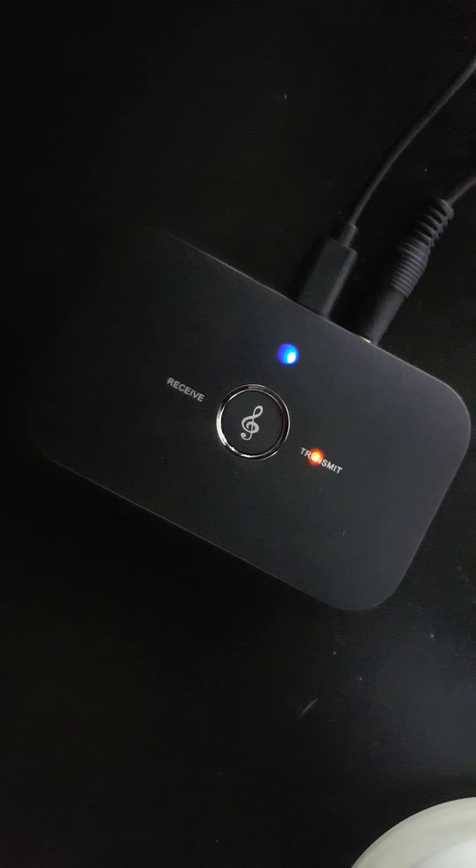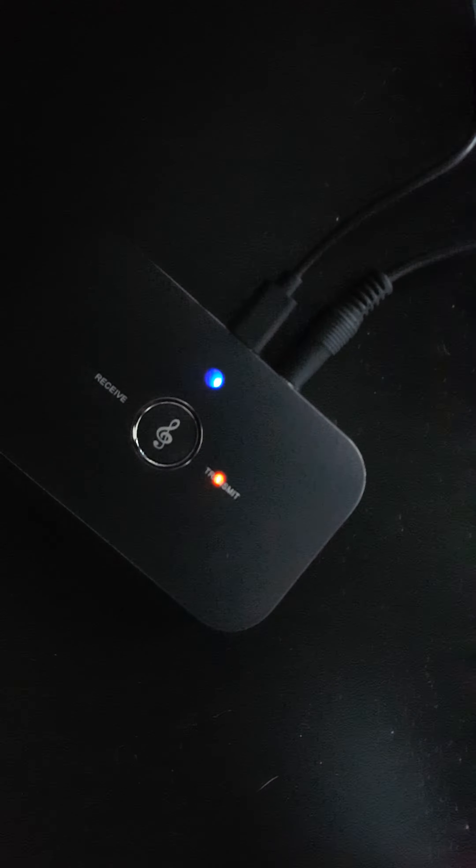This is the device here. It's got receive and transmit modes, with a jack plug either side. You plug the jack plug into the transmit side and then into the 3.5mm headphone socket on the back of your TV.